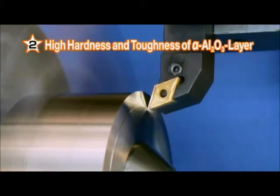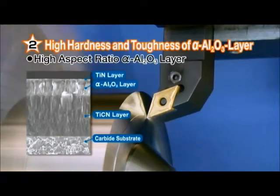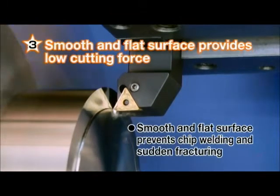Second, high hardness and toughness in our alpha aluminum oxide layer provide longer tool life. Third, the smooth flat surface generates low cutting forces and prevents chip welding and sudden fracturing.